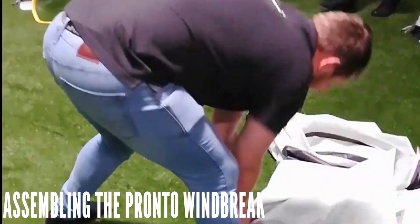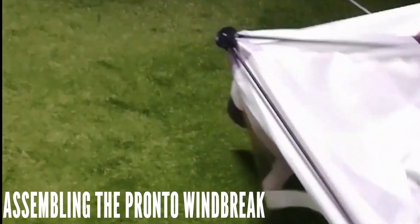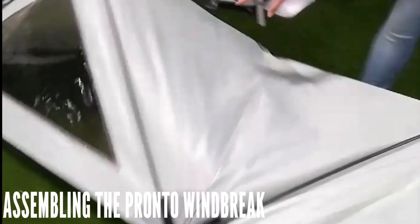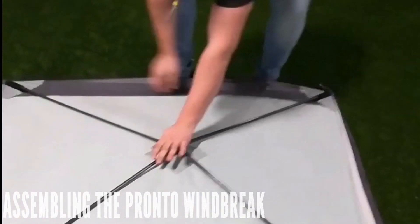Based on the integral fibreglass frame system in our screen houses, the panel poles remain in situ when packed. Simply pop out each panel to create an impressively rigid structure almost instantly.